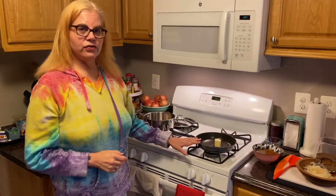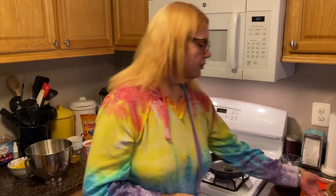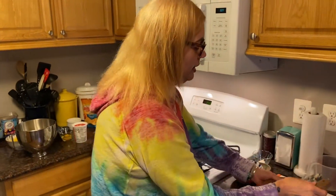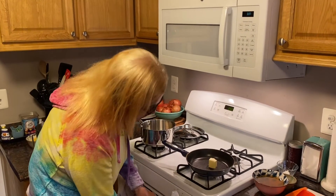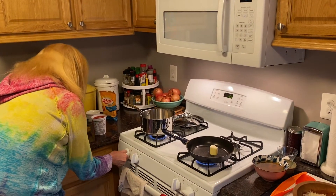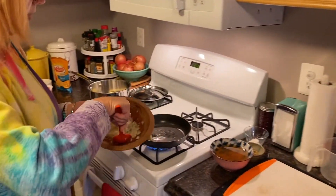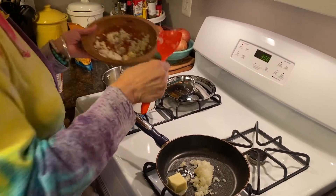I have two pans over here and they both have about two tablespoons of butter, because both recipes I'm making today call for sautéed onions and garlic. I've finely chopped a medium onion and about three cloves of garlic, and I'm going to divide this in half — half for my gravy and half for my corn pudding. The oven is preheated to 350. I'm going to turn both pans on medium and as the butter melts, add the onions and garlic and give them a sauté.